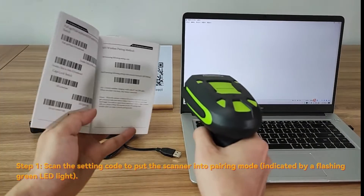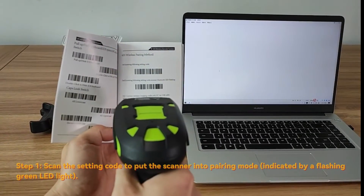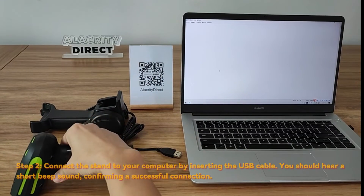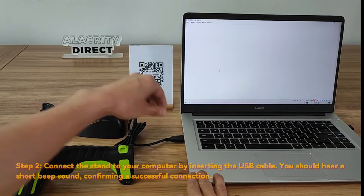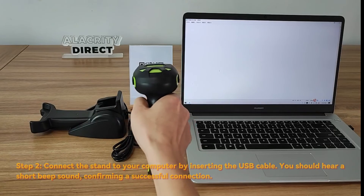Step 1: Scan the setting card to put the scanner into pairing mode, indicated by flashing green LED lights. Step 2: Connect the stand to your computer by inserting the USB cable. Listen for a beep sound confirming a successful connection.